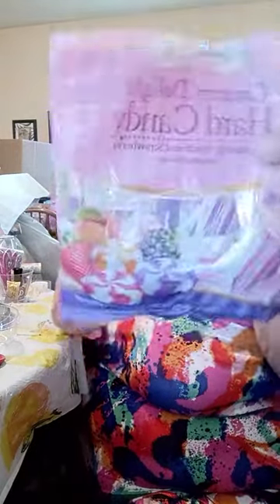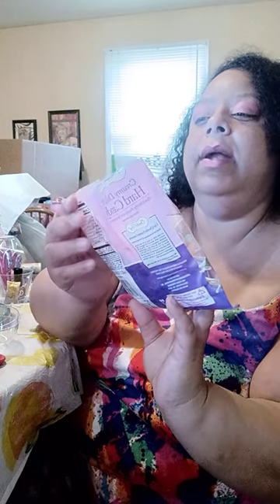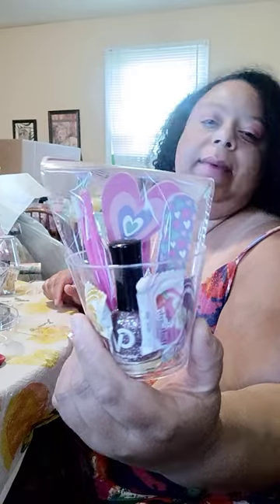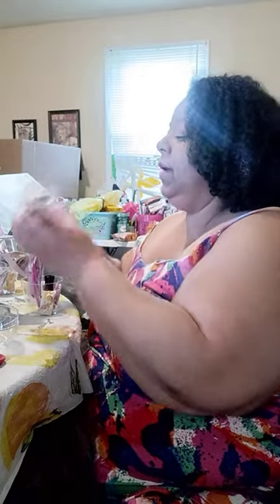Then I used this candy. At nighttime I snack on these while I'm watching Pinterest until I get sleepy. These are the Creamy Delight hard candy by Crystal Bay Confections. They come in blackberry, peach, and strawberry — and these are so yummy. I made sure I gave each apple one of each, so I put my little pedicure set in there, then the nail polish, and one blackberry, one peach, and one strawberry.